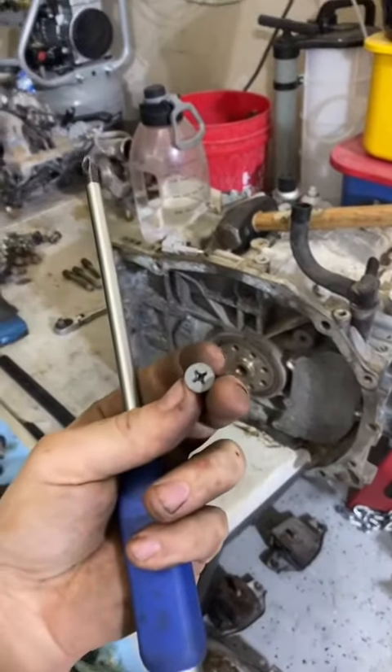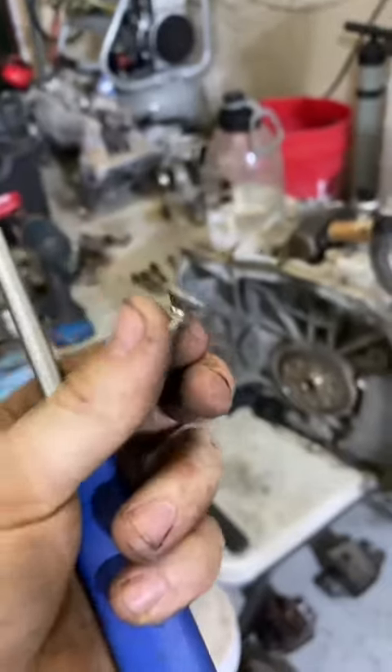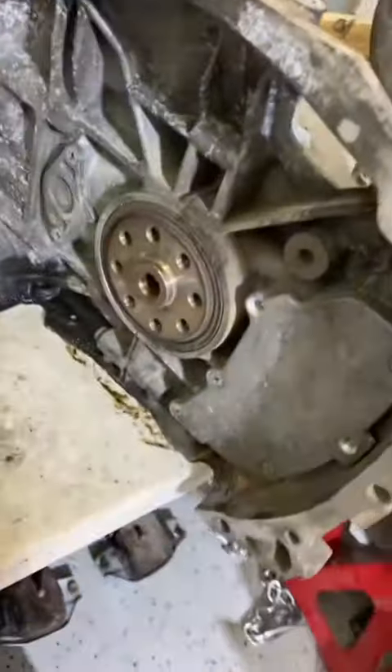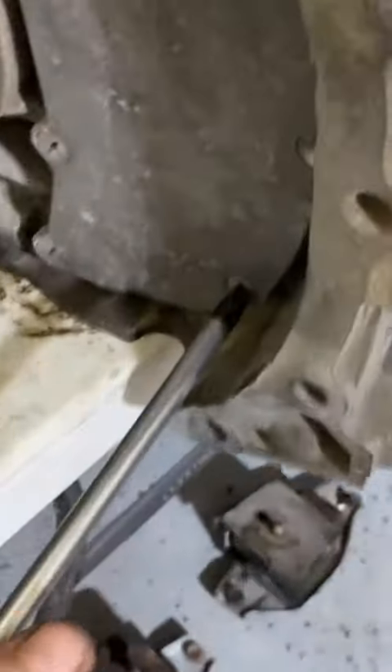I really wish somebody had taught me this trick before I started working on cars. Here is a Phillips head machine screw. A lot of times these things are very stuck wherever they are, especially these ones holding on the Subaru separator plates. I have a fantastic trick to get these out without stripping out the head, because generally no matter how much force you apply, you're going to strip that out.